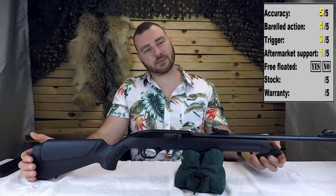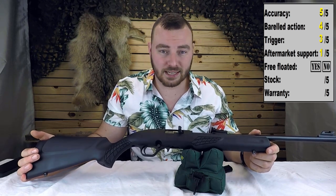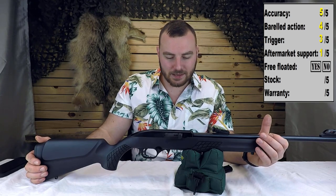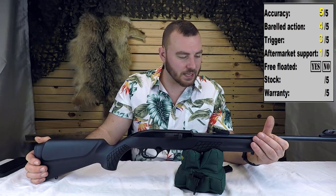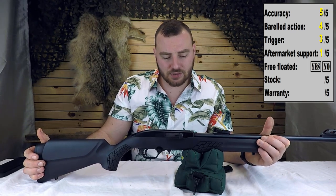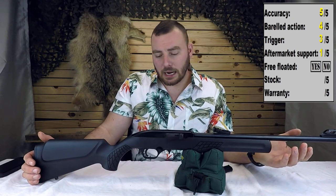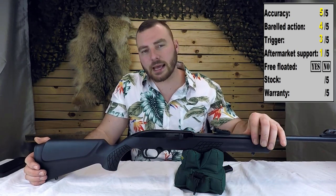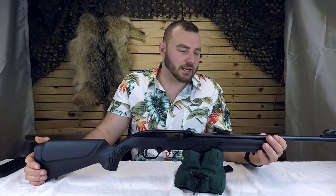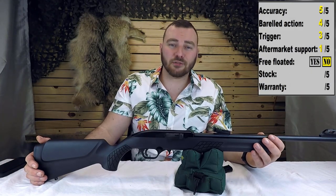Next, is this rifle free-floated? Well, from one side it sure looks like it is, but from the other side it's definitely touching. At this price, I don't think they can put all that much more effort into it — I think they did an adequate job. If you really wanted to, you could Dremel a little bit away at the stock so that it is free-floating. But for plinking, this is just fine. So no, it is not free-floated.